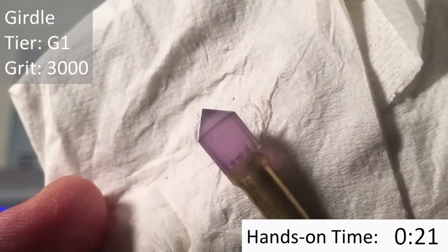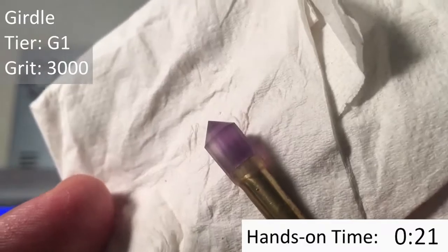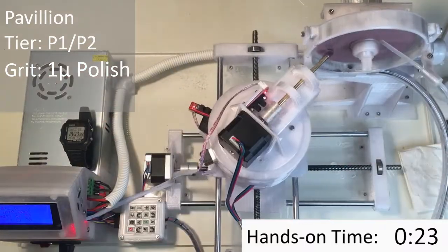Just as we cut the Pavilion with the 3000-grit lap, we're going to cut the girdle with the 3000-grit lap. Now that all these facets have been cut with the 3000-grit lap, it's time to start polishing them.